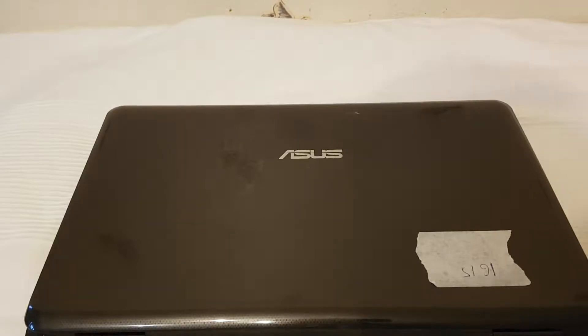Hello guys, it's me again and in this video I want to show you how to disassemble and replace the hard drive or RAM inside this laptop.